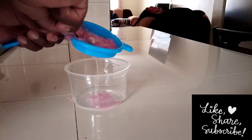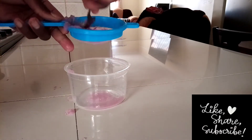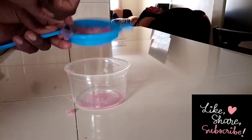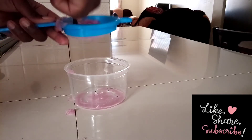Here I'm just squeezing out the juice as you can see. This is a very quick and very easy process.